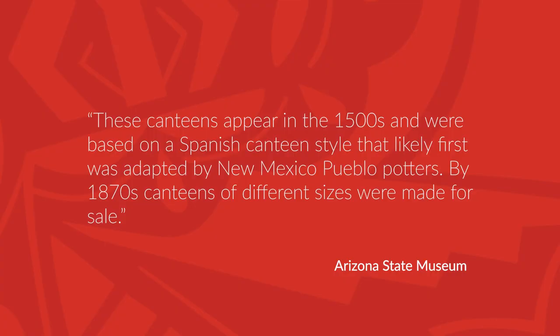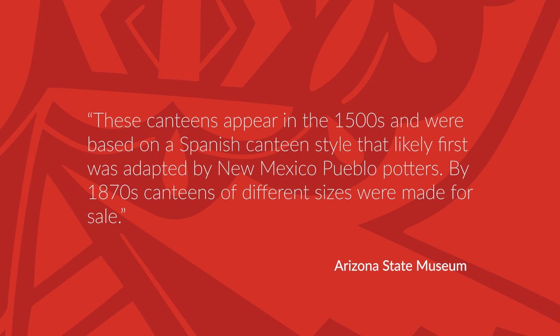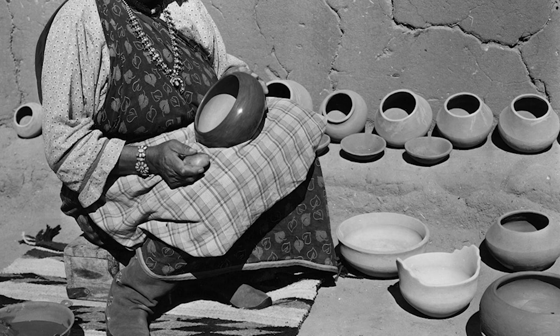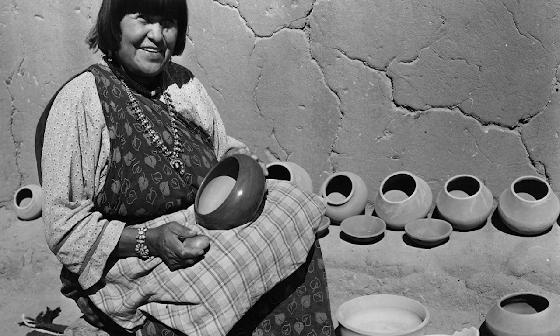An informative online exhibit at Arizona State Museum states that these canteens 'appear in the 1500s and were based on a Spanish canteen style that likely first was adapted by New Mexico Pueblo potters. By the 1870s, canteens of different sizes were being made for sale.' The functionality and use of items such as canteens changed when tourists and visitors reached the Southwest — many wanted to take something similar, yet smaller, back home with them. Pueblo potters responded by creating smaller examples, a very lucrative venture which persists today.